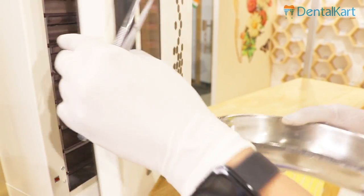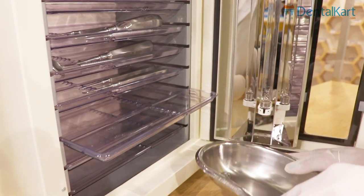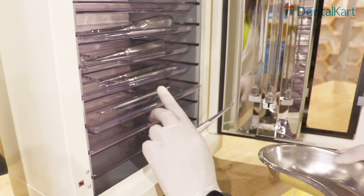After sterilizing or autoclaving our instruments, we need to put them in these autoclavable plastic trays to prevent these instruments from contamination.